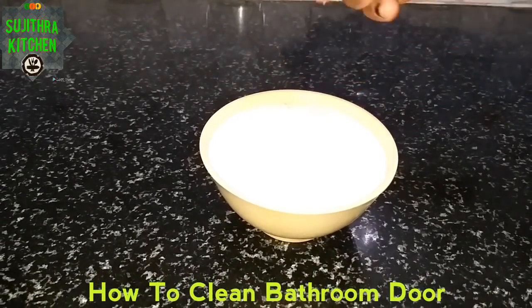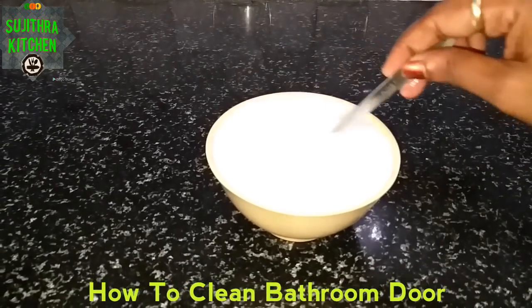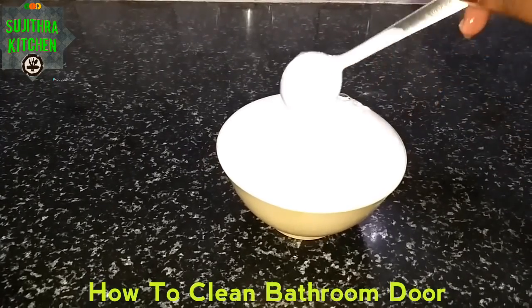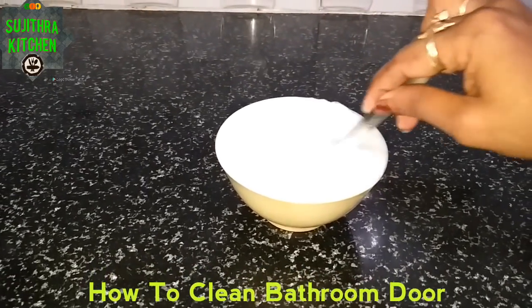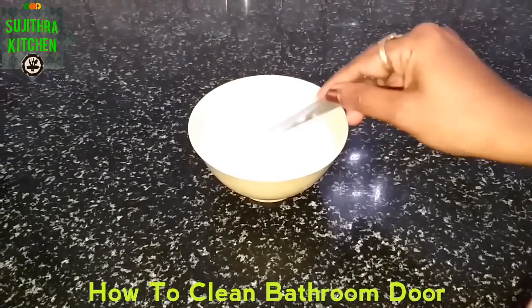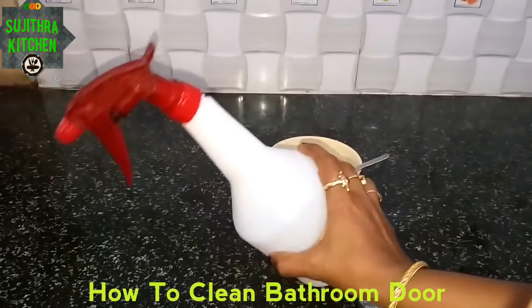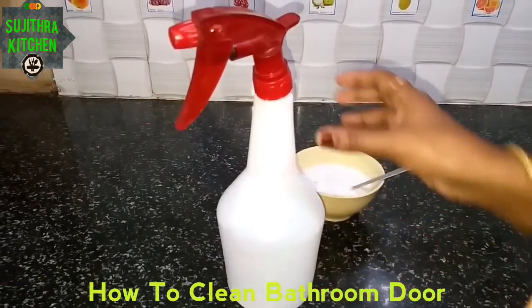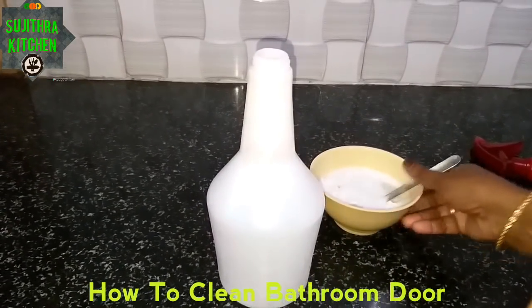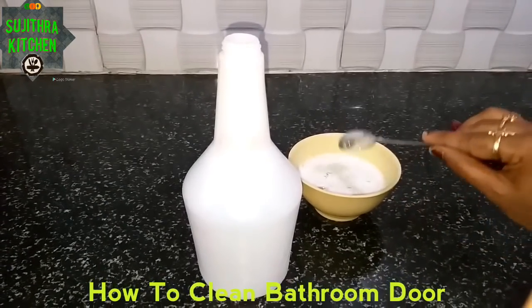Let's clean the water. Put it in half. We will clean the lid and spray bottle. We will put the liquid in the spray bottle and in the bowl.